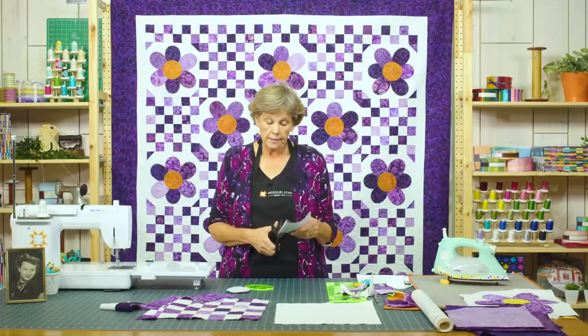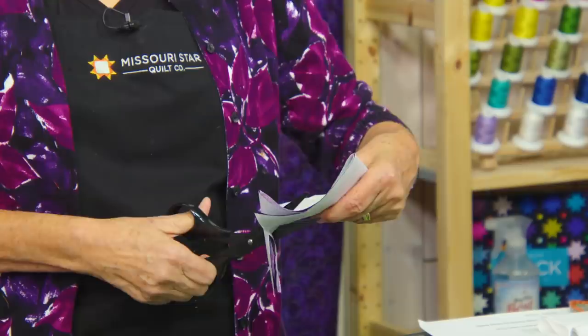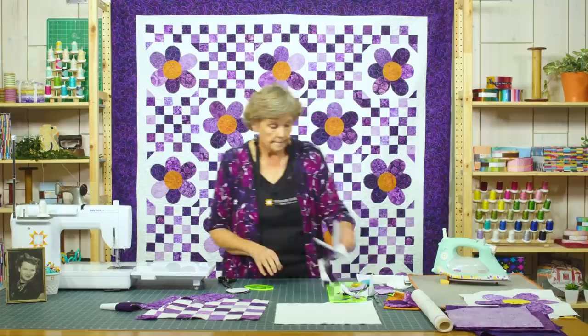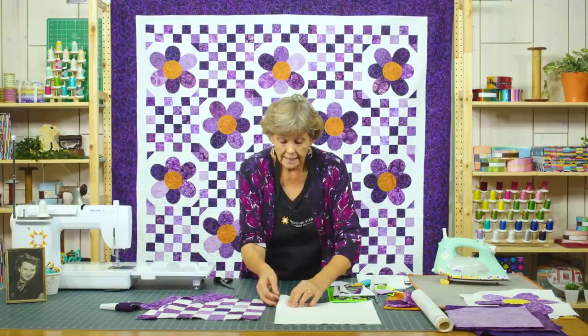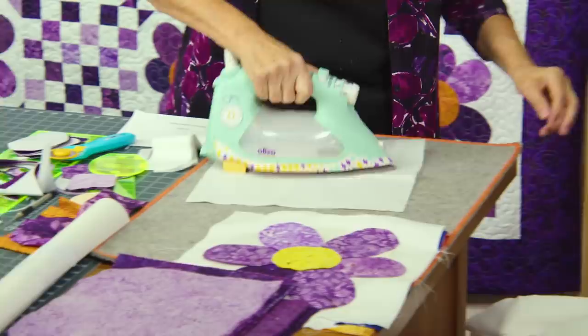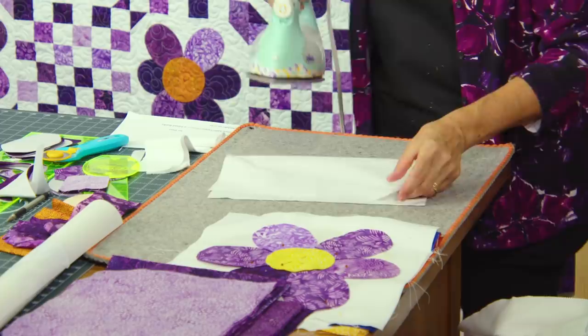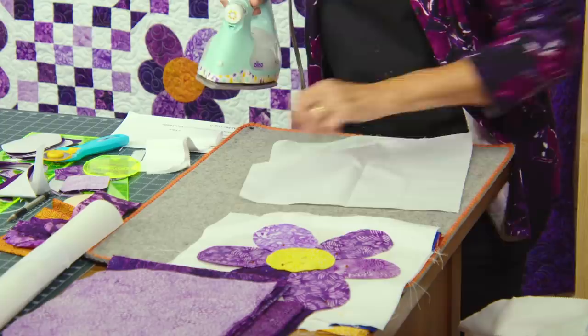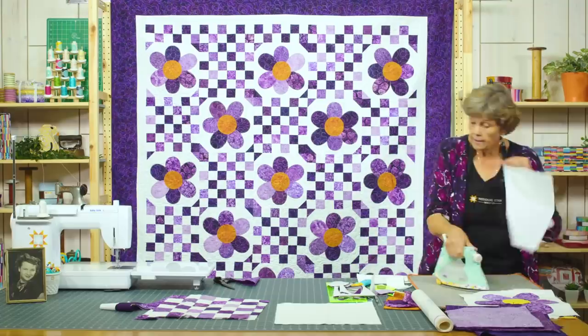Let me grab my scissors. Because I folded the fabric, I only have to trace it one time — I come along and cut on that line. Your background square needs to be 12½ inches, because your 36-patch is 12½, so you want those to be the same size. Press it, and if you're a perfectionist you can press it in half and in half again to give yourself guide lines so you know exactly where the center is.